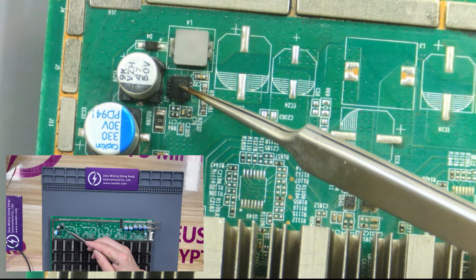This is a boost chip. If the boost chip is short circuit, the boost circuit will not be able to boost the voltage normally and will not provide the LDO power supply.